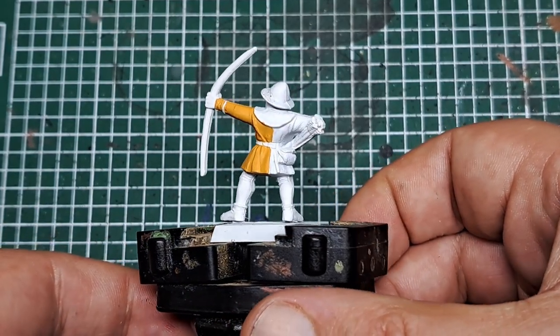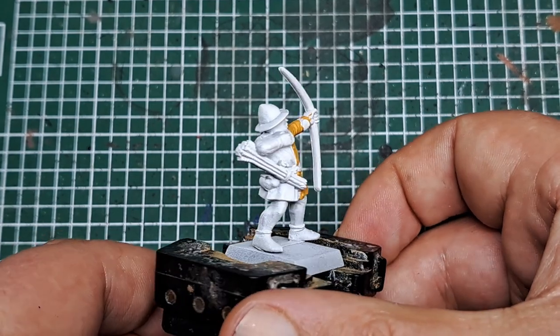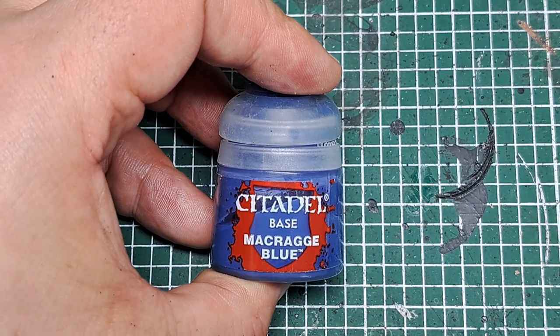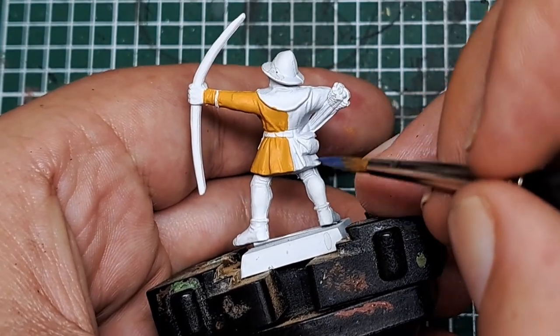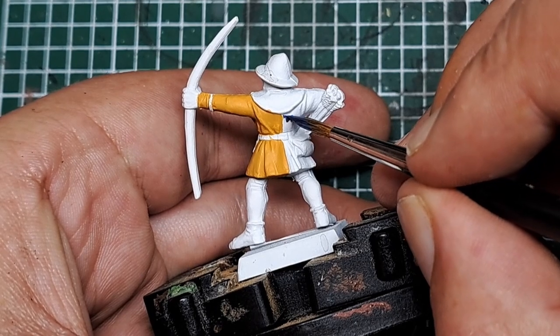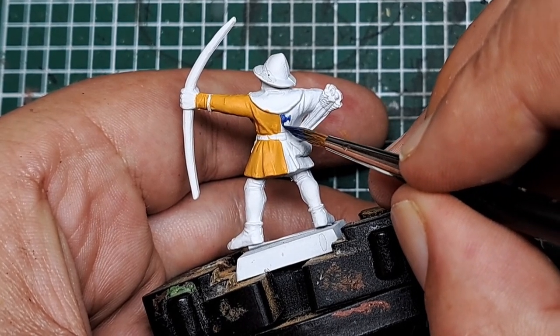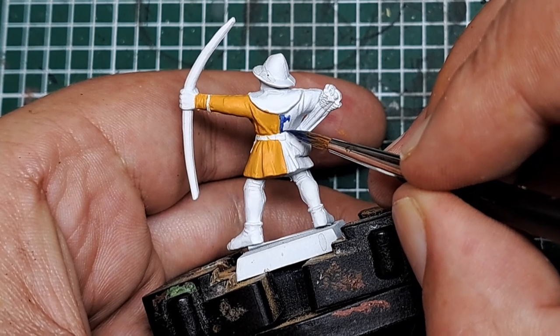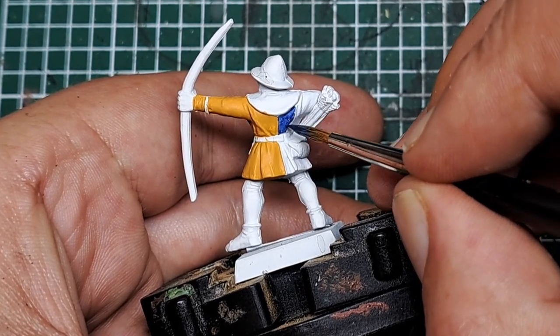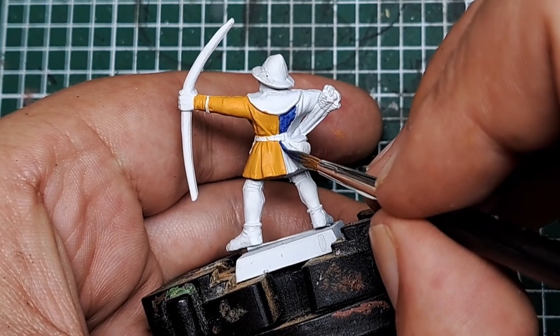With a couple of coats applied, you can see you've got a nice solid base cover of yellow all over half of his jacket. Next I'm coming in with some Macragge Blue to apply on the other half. Coming right up to that line of yellow, keeping the line nice and neat and straight — that gives me my marker to work from to paint the rest of the jacket.